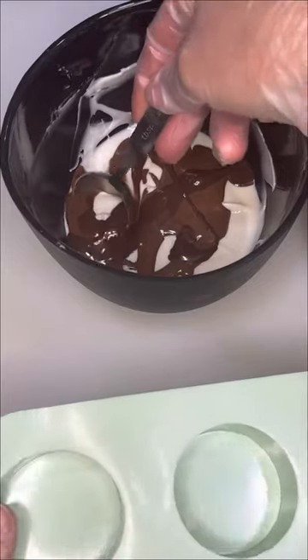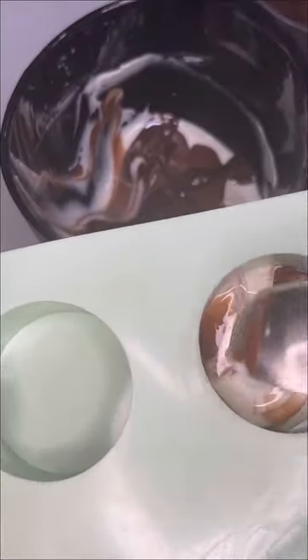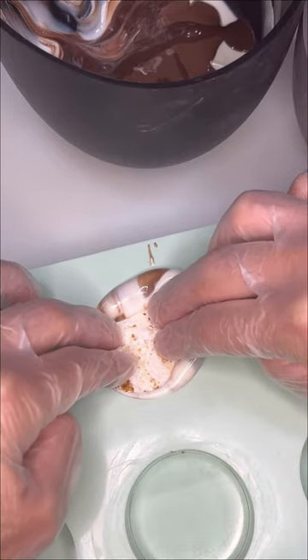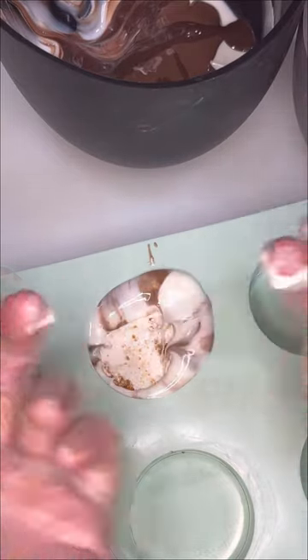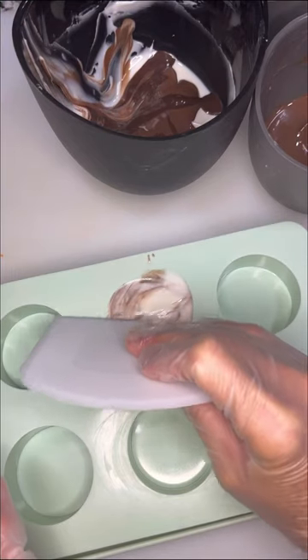I scooped about two tablespoons of the chocolate into the large mold — sorry about my bad camera angle — and then I pressed my chilled center into the chocolate until it came up over the sides. I tapped out the air bubbles and then scraped off the extra chocolate because apparently I still can't gauge it just right.